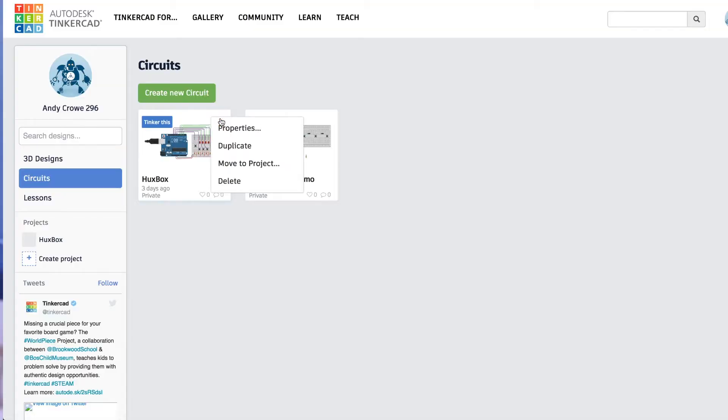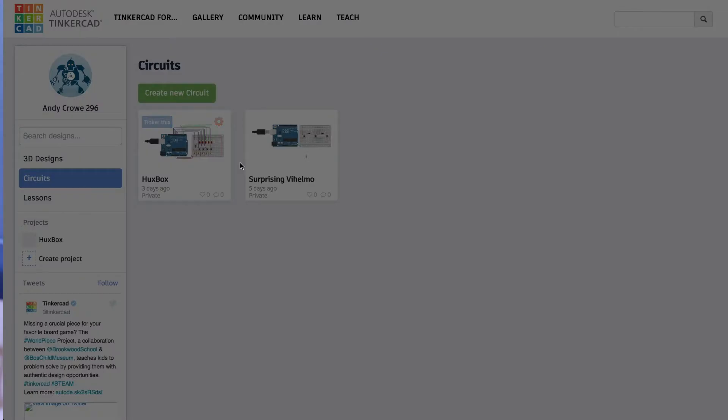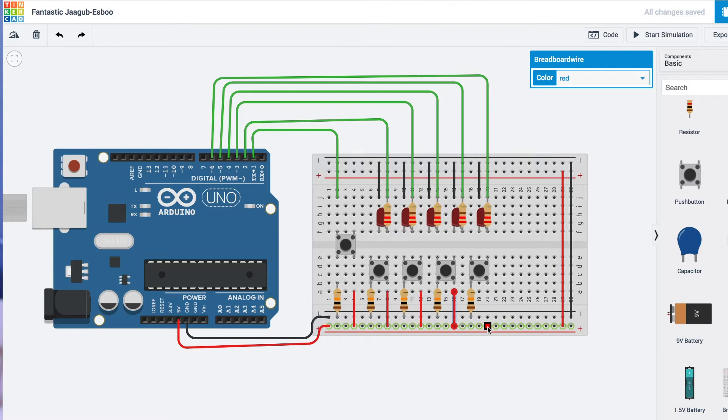I'll definitely be using that feature again. I know Tinkercad is a really basic tool, so if you're an engineer you might be rolling your eyes, but as someone who's starting out and learning this stuff I really like it. I also managed to prototype a really close representation of my board and what it would look like to connect it to a breadboard.